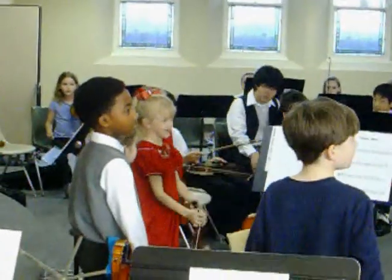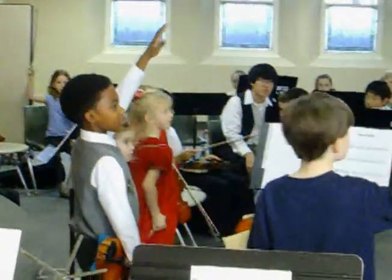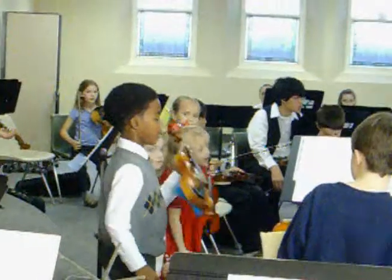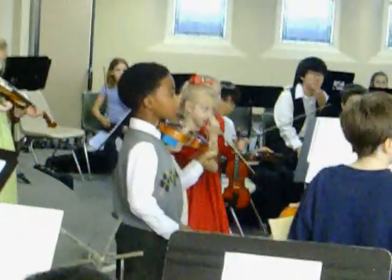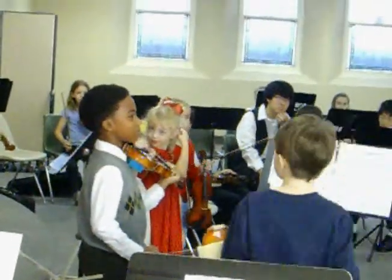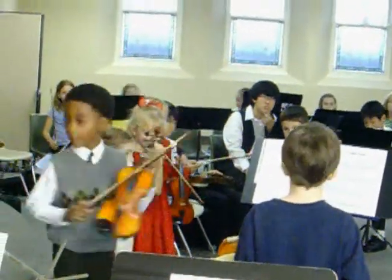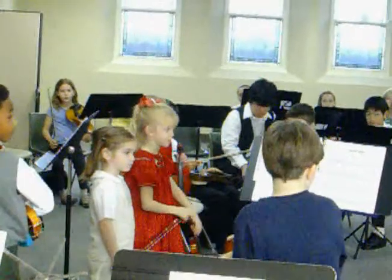Wow, thank you. Who else? Jingle Bells by Jonathan Summerbell. Jingle Bells. Or did you want to do another one? Oh, Up on the Housetop. Sorry, sorry, sorry. Up on the Housetop. Okay, yeah, go get your music and while you're doing that, who else wants to do it?